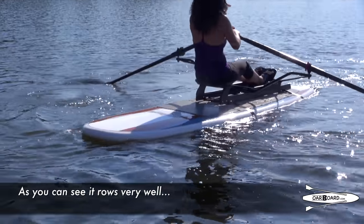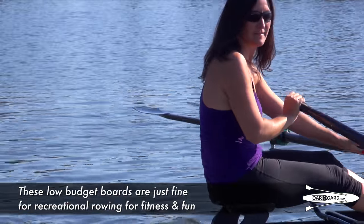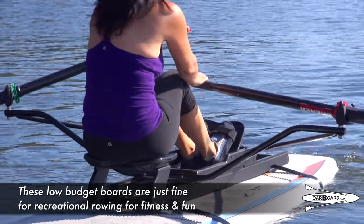As you can see, it rows very well. These low-budget boards are just fine for recreational rowing for fitness and fun.